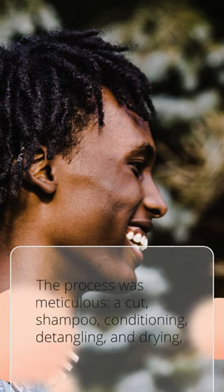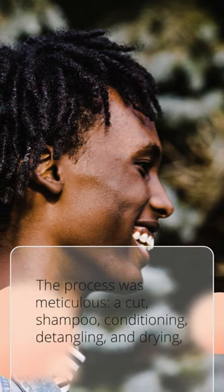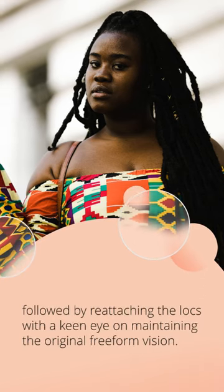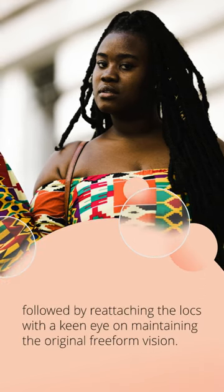The process was meticulous: a cut, shampoo, conditioning, detangling, and drying, followed by reattaching the locks with a keen eye on maintaining the original Freeform vision. The transformation was seamless, the damage undone.